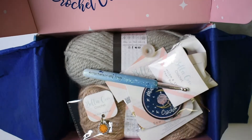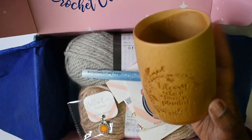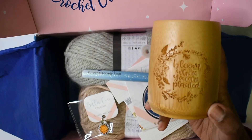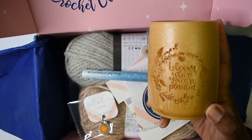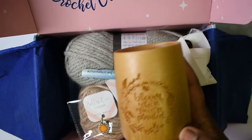Just as a quick side note from last month's box — I did receive my bamboo mug. It came with Crochet Society box number 21, but mine was missing. I did contact them and they did send it out to me.